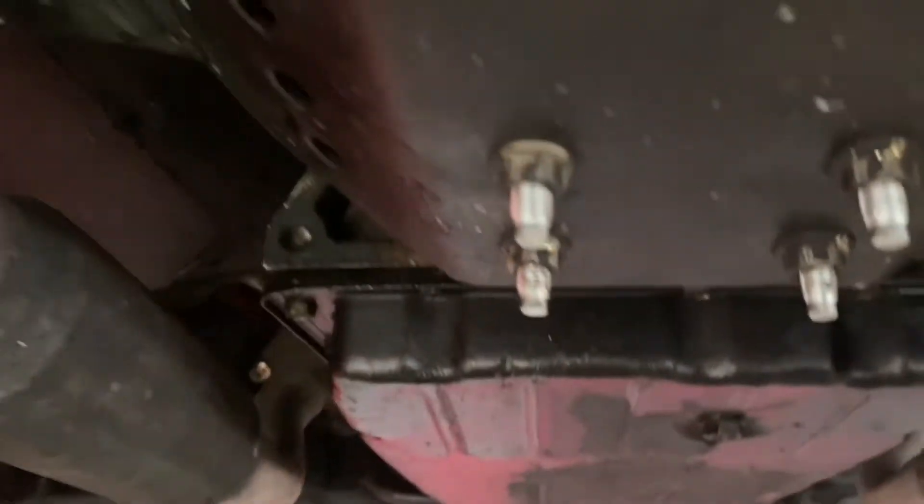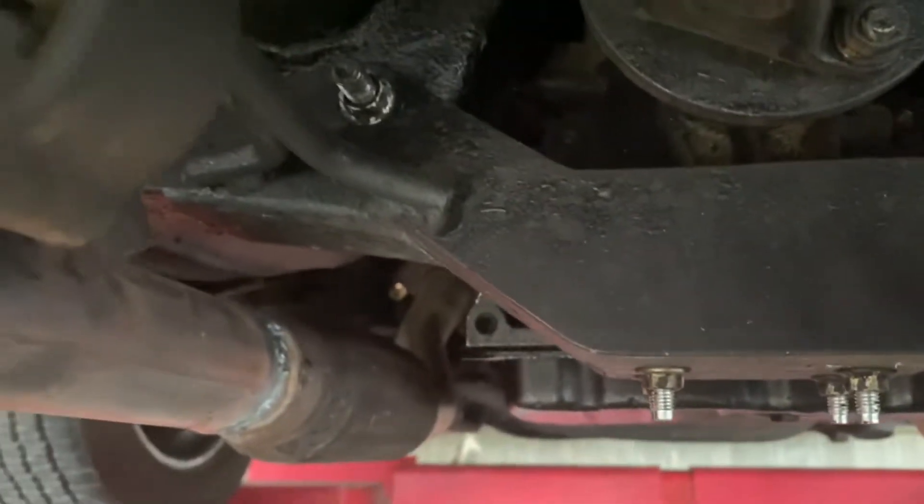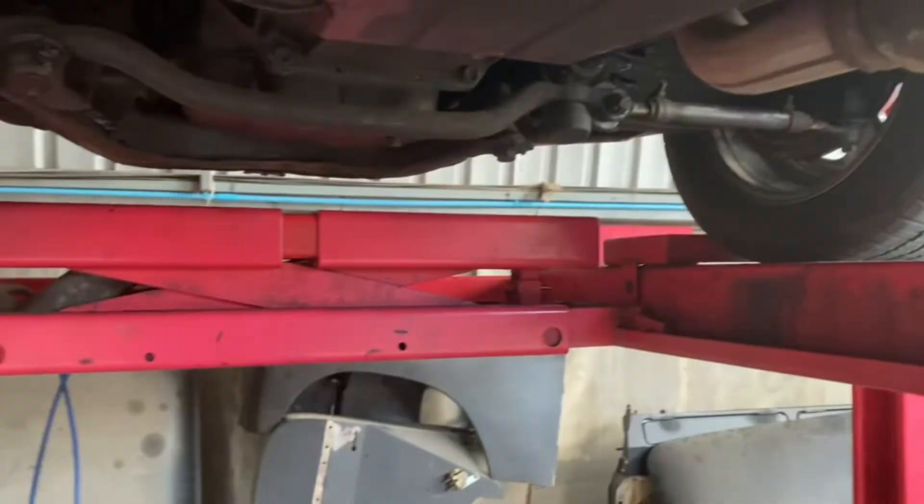The reason for the vibration is because the flex plates are not there — as you can see, there's no flex plate on each side.